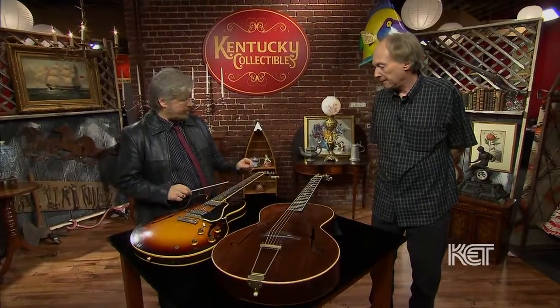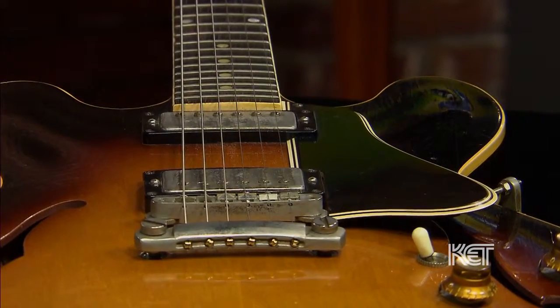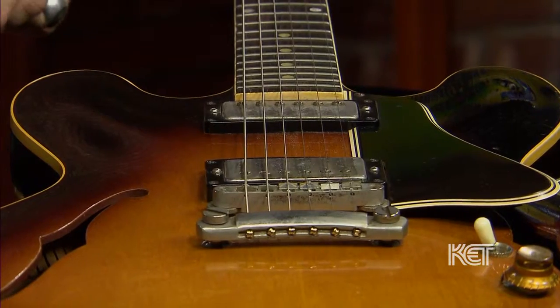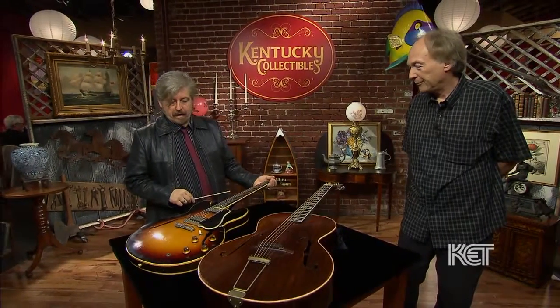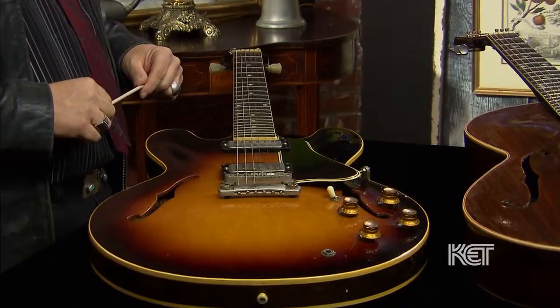It's in the Sunburst finish, which most of them are. It is 100% original except for the tuners, which have been changed but you have in the case, and you put the appropriate kind of tuners on, so that doesn't really affect its value. It has the features of the earlier 335 with the long pickguard. I checked the serial number and it comes out to 1960, which is a really good year. It has a typical 1960 neck — medium to wide thin. The 59s are a little bit bigger around, but it's a very comfortable guitar, plays great. It's 100% original other than the tuners, and you do have the original cases on both guitars, which makes a difference.